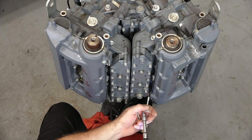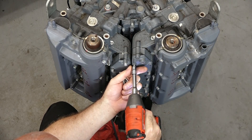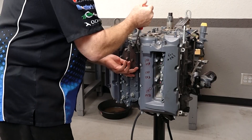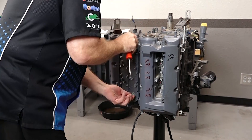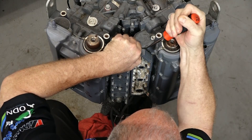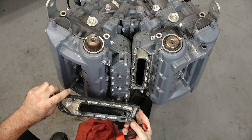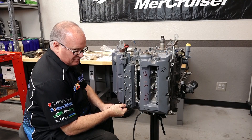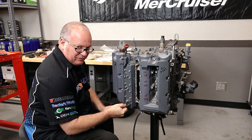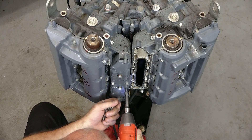We're actually going to do this in reverse. 1 through 14 represents the tightening sequence — we're taking it apart, so we're going to start at number 14 and work our way down to zero. Be careful when you're doing that — don't damage the surfaces. That is not a good thing. That is getting ready to snap. We will come back to that one later.